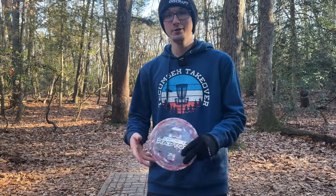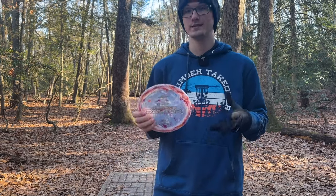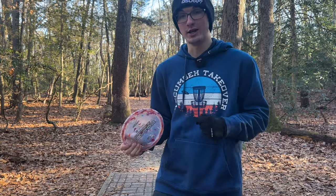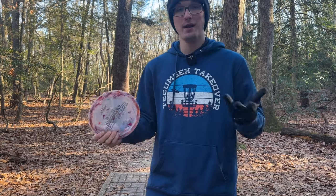Hey guys, it's a nice cool day here at Stafford Woods and I'm going to show you a little bit of the Jawbreaker Z-Flex Captain's Raptors, which will be available on the Discraft website and in stores on January 19th. Let's see how they fly.